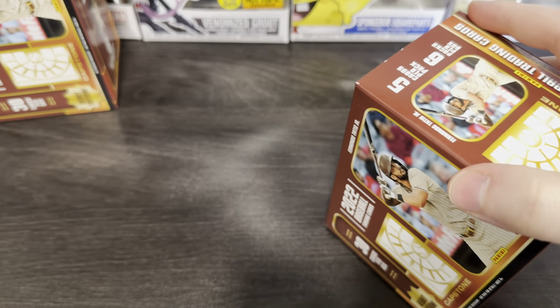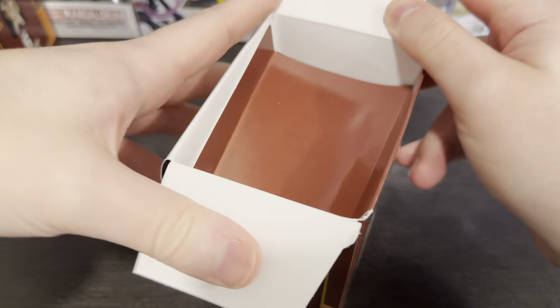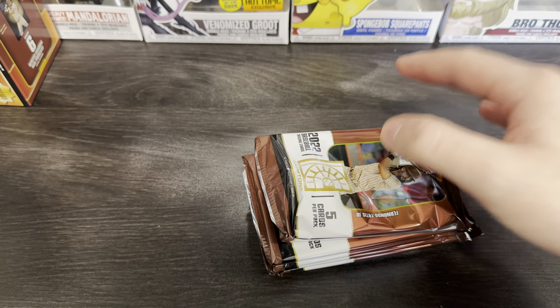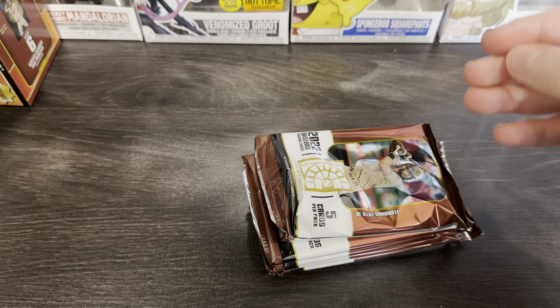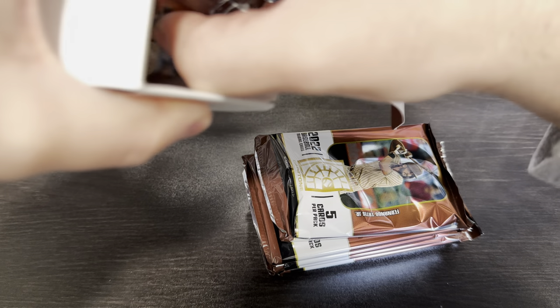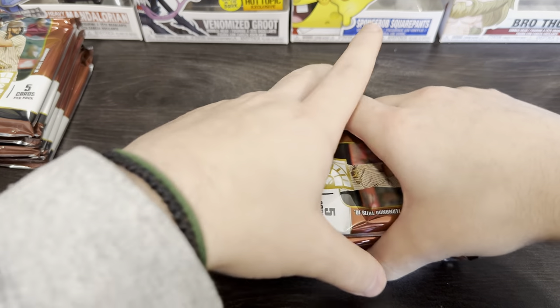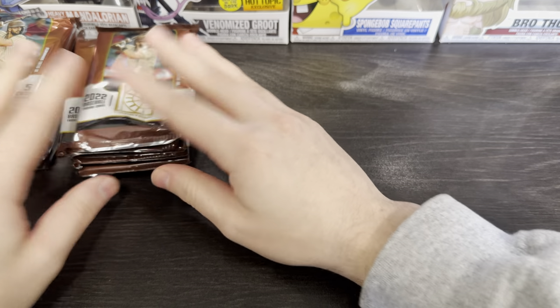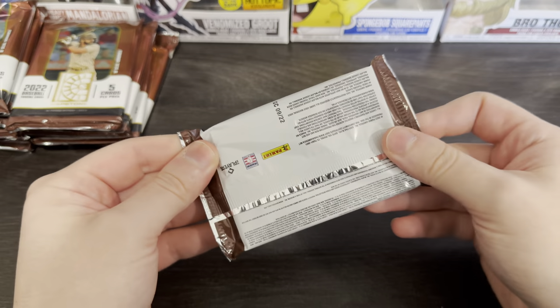We haven't ripped blasters in a couple of weeks or so. The last one was a soccer blaster box. This product came out about a month ago and I didn't get the hobby box — I just didn't really see it, didn't really see it in stores either.